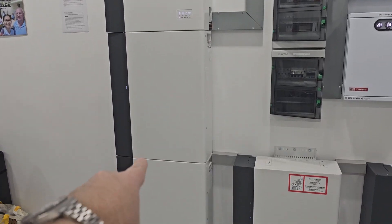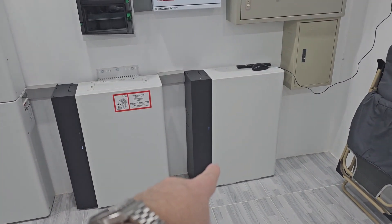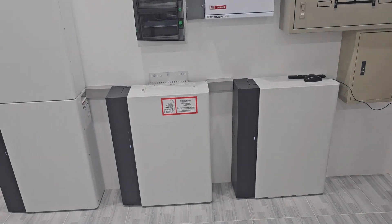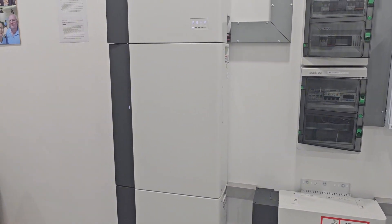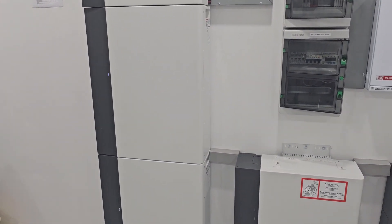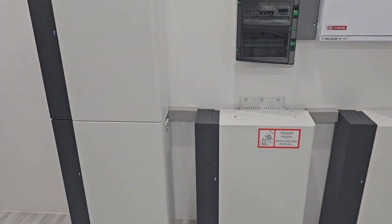We have one battery, two batteries, three batteries, four batteries. One battery is a little bit more than eight kilowatt hours, so we are looking at about 32 kilowatt hours here.